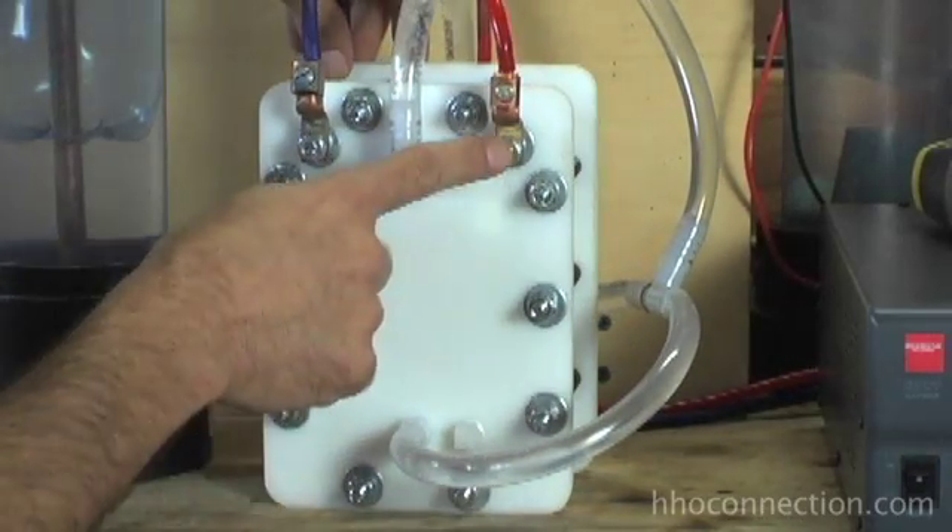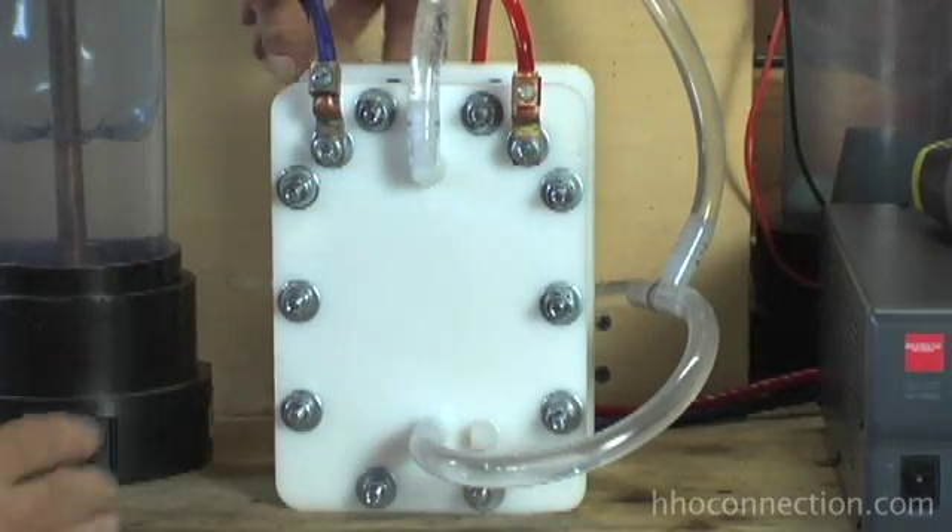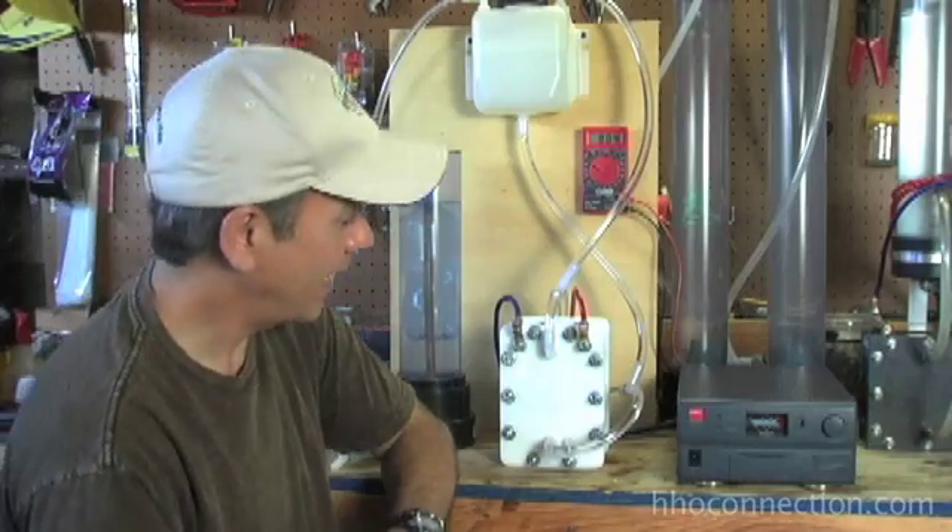The electrical connections have two easy bolts, positive and negative, right here on the front. Pretty simple, pretty cut and dry. Very easy to assemble. Nice little unit.